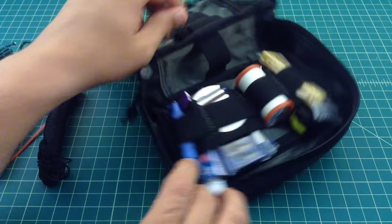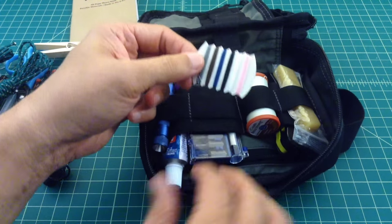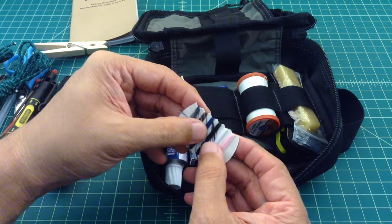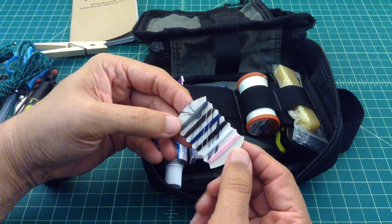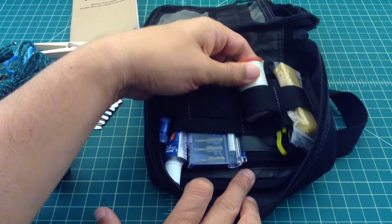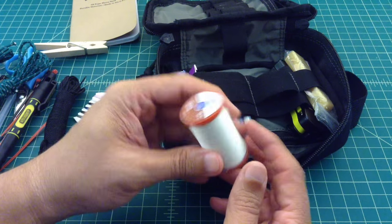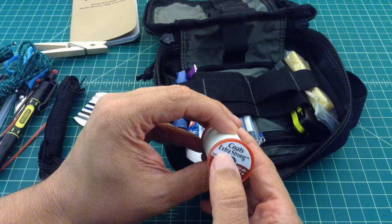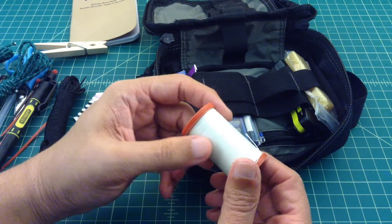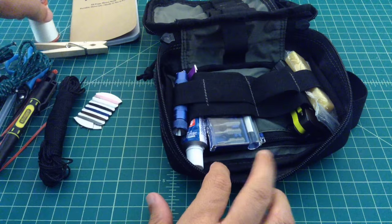Over on this side, just a small spool of thread in case you need to do some stitching — like a sewing kit. This one here is actually upholstery thread, so it's a little bit stronger — extra strong, 150 yards. I haven't used this, but it could come in very handy if I needed to.